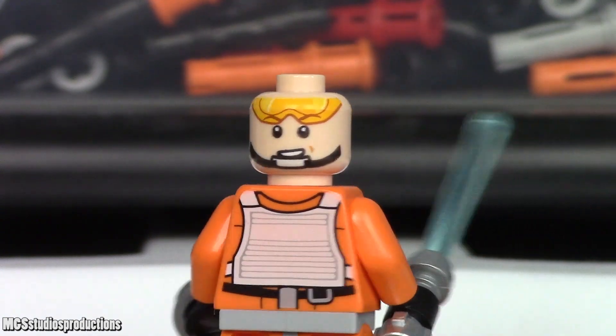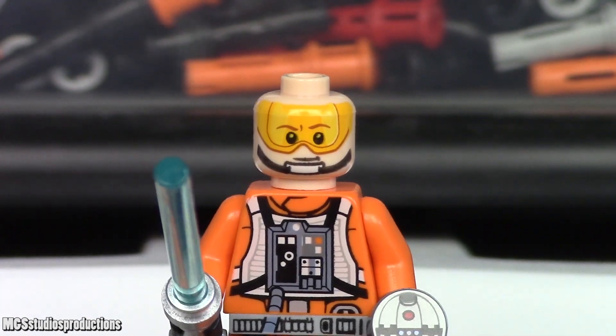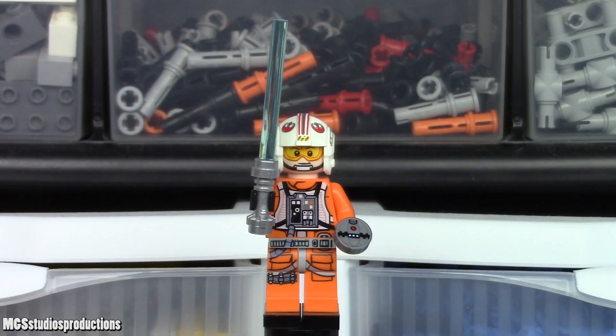The second head print is a goggles-up head print, which is closer to what I'd want — as opposed to my constant critique of Jedi Starfighter Jedi heads, which have headsets on both sides of their faces. In this instance, Luke Skywalker is armed with his blue lightsaber and a detonator.